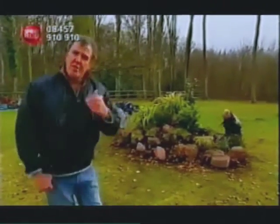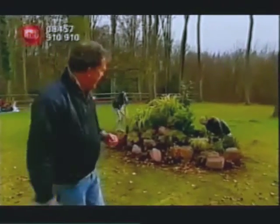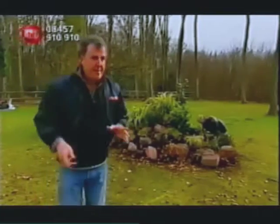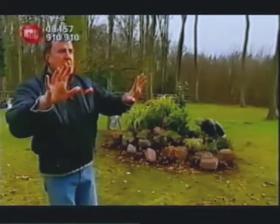Now, the traditional method for removing an unwanted rockery is a shovel... Excuse me, guys, guys, can we just hold the music, just for a second, can we hold the music?